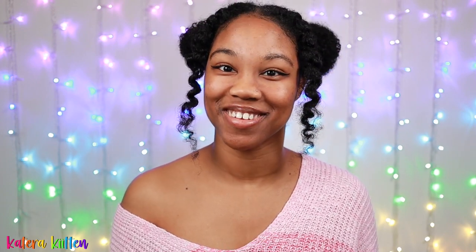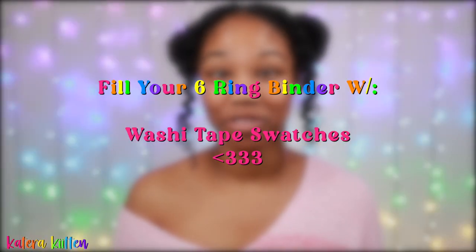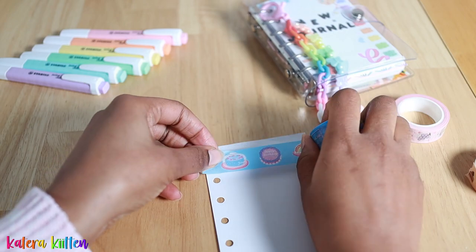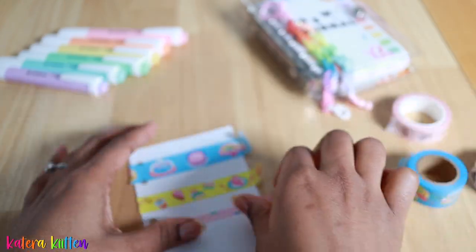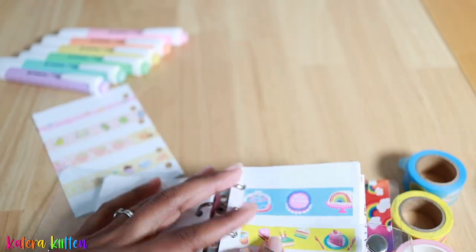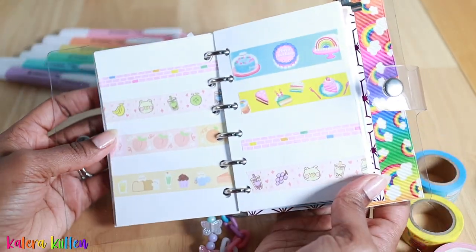The first group is the creative ways you can fill up your six-ring binder. You can start by doing washi tape swatches — not only is this a very quick way to fill up your binder, but you also get to see the different designs on different washi tape rolls.